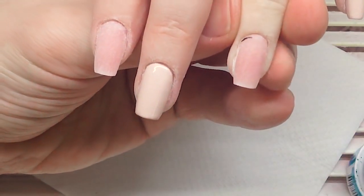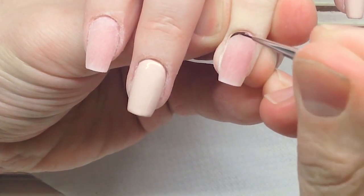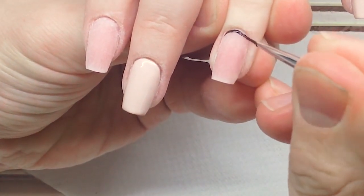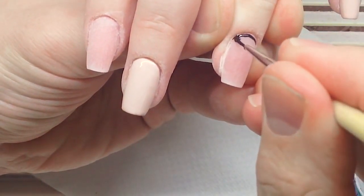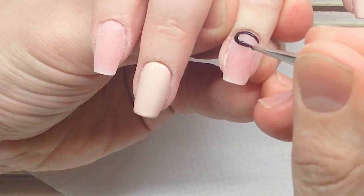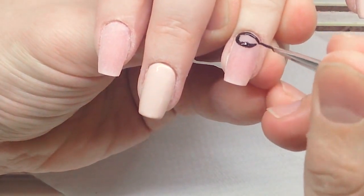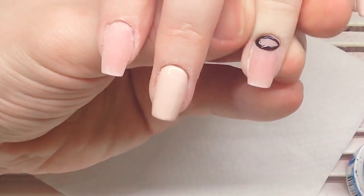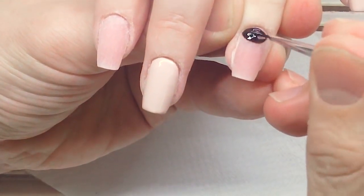We previously produced sculpting mix gel that was more transparent, but now it's more pigmented, which is less uncomfortable under the lamp for the client, and you don't need to apply too much gel to cover the nail plate color. This gel became stronger with the new formula, and there are new colors you can try.